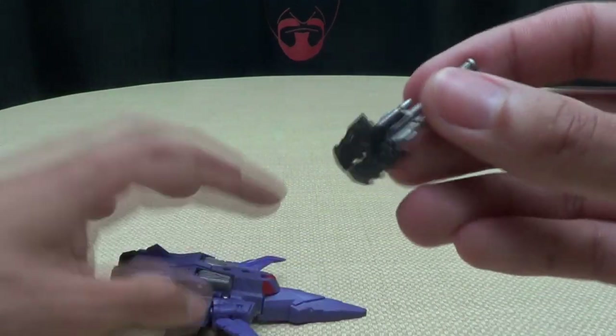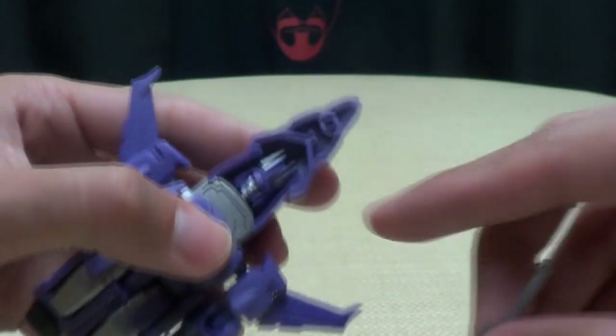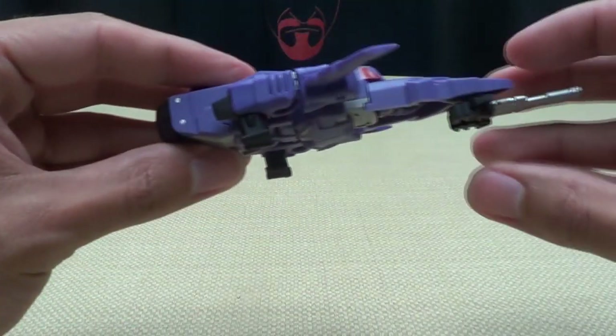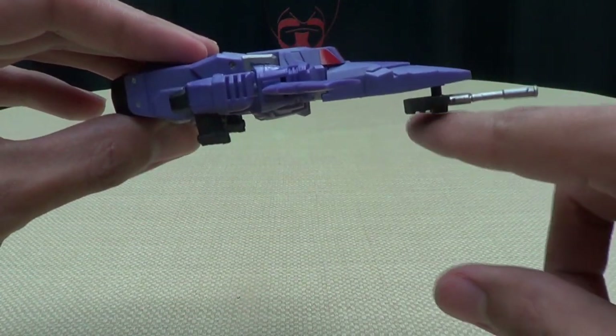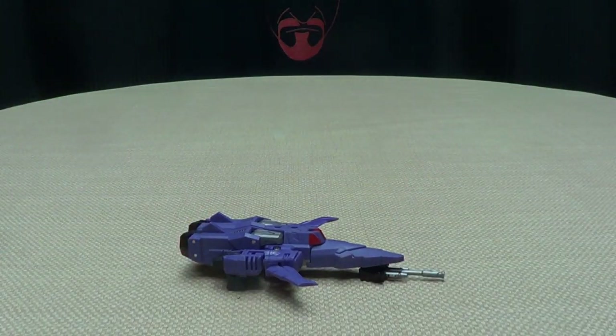He does come with an accessory — his gun, a little triple-barreled gun which just plugs in under the nose cone. That does help to kind of balance him out because the fists end up serving as landing gears, and this just evens everything out so he can sit level.